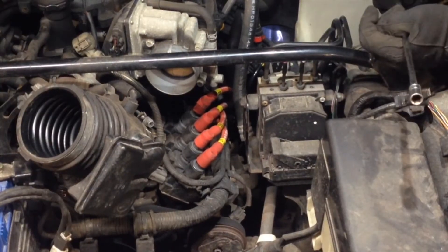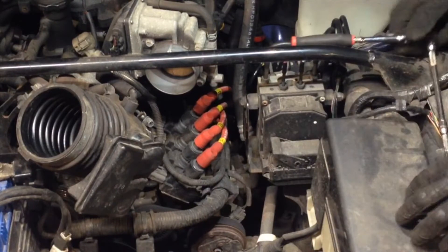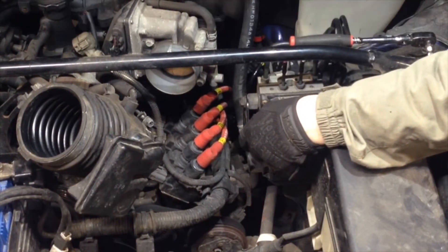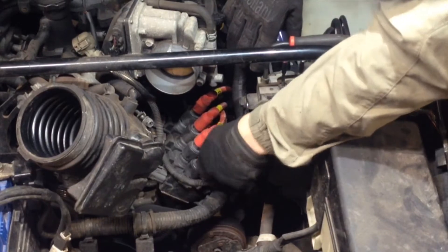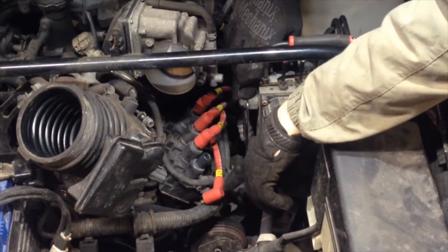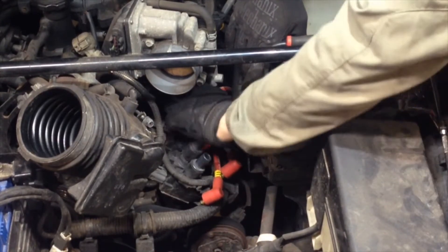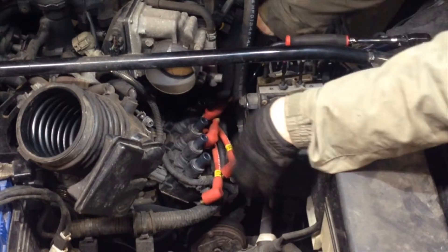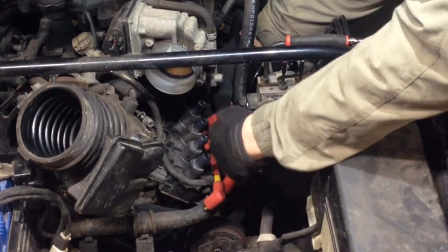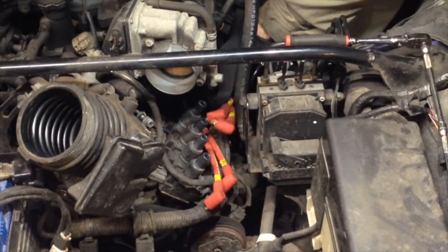With the accordion pipe out of the way, you've now got access to the coils, and it makes removing and installing them a lot easier. Under each boot I've got some magnet coil leads. The boots are only a certain length, so longest down to shortest determines which one goes on which coil.